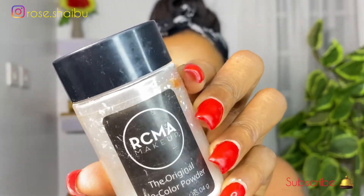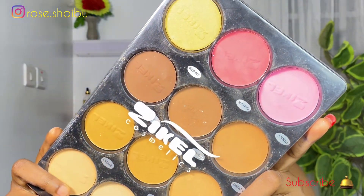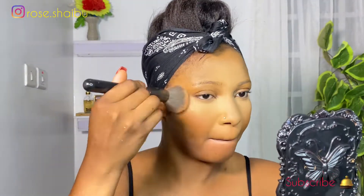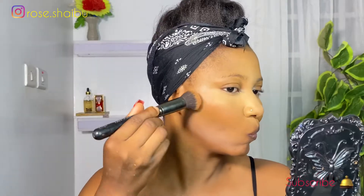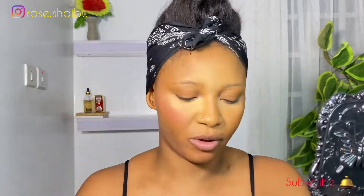For setting powder, I'll be using this one from RCM. I'm going to go into this Zikia powder palette to set my face, and I'm going to use the dark shade here to contour my face. I was being too lazy to go and carry my contour and blush palette, that's why I'm using a dark powder to contour my face and also the blush from this palette.